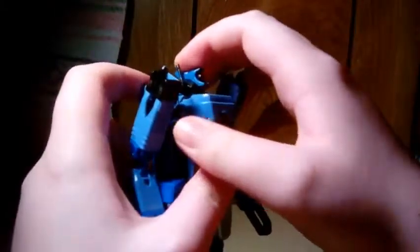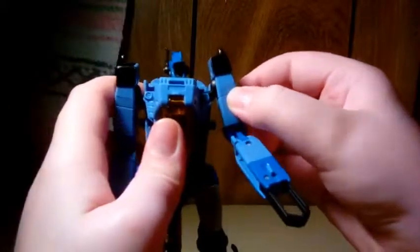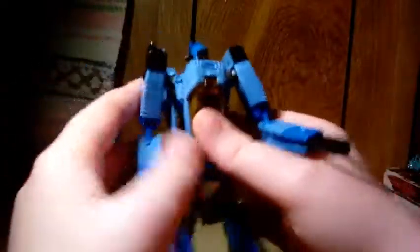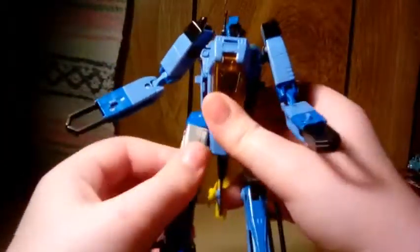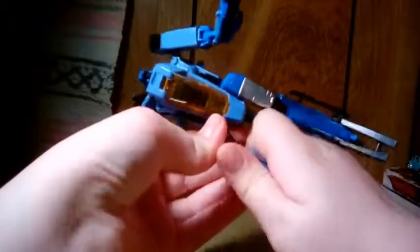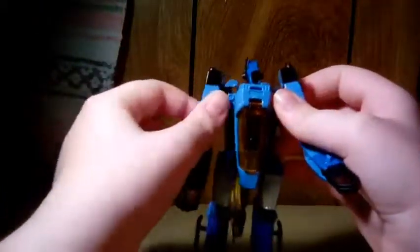The shoulders are on a double jointed setup. He's got a swivel at the elbow, and the cockpit can open. The leg is on a hinge joint, there's a thigh swivel, and you have a knee bend — a very tight ratchet joint. And that's pretty much it for Whirl's articulation.